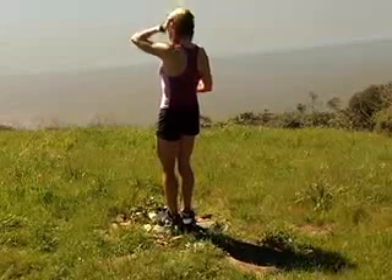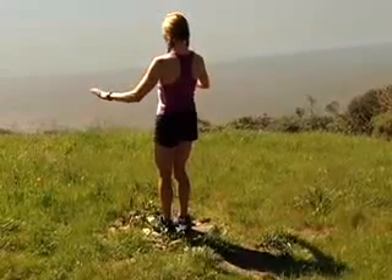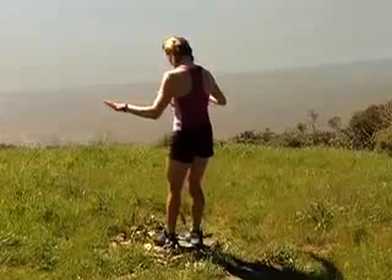This is an excellent exercise to train your balance, coordination, proprioceptive awareness, mental focus, and environmental integration.